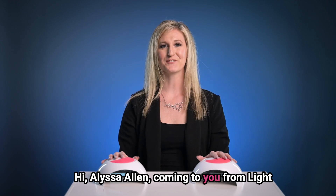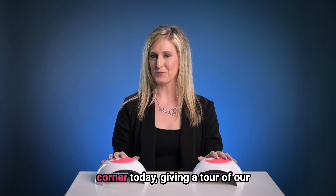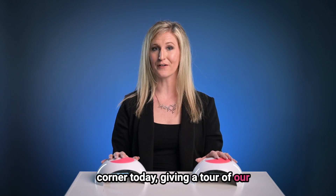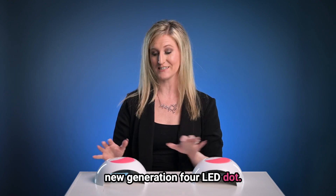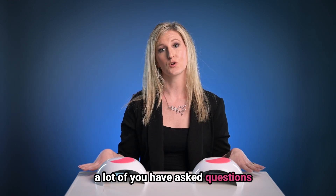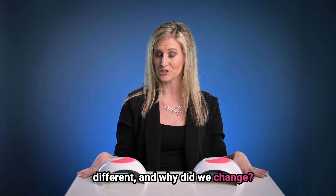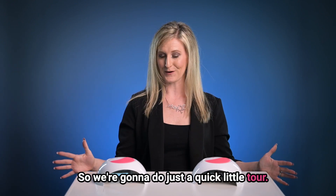Hi, Alyssa Allen coming to you from Light Elegance Headquarters in Redmond, Oregon. I'm doing a special Chemist Corner today, giving a tour of our new Generation 4 LED dot in comparison to the Generation 3. A lot of you have asked questions about what really makes these lights different and why did we change. So we're going to do just a quick little tour.